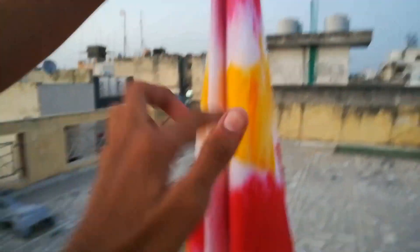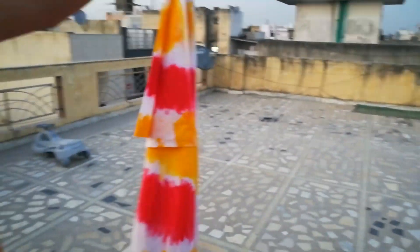The cloth is looking like this. You can see we have coated a layer of red, yellow, red, yellow, red, yellow. You have to do the same process.